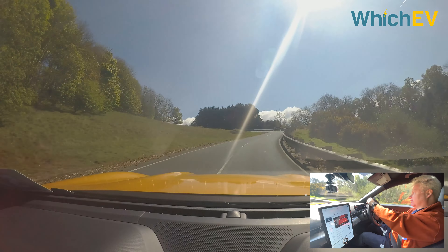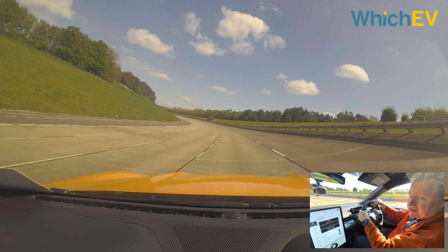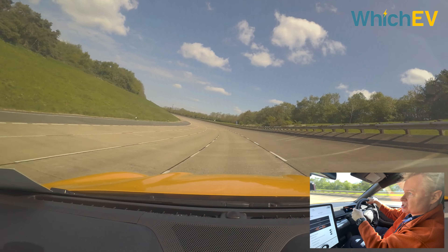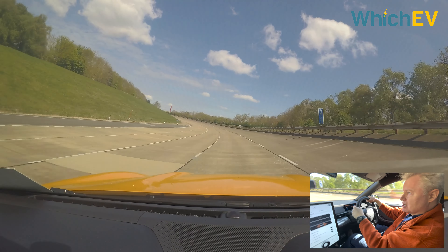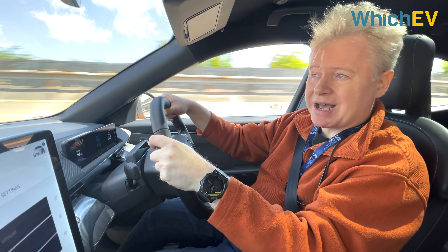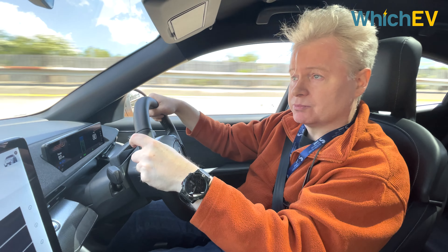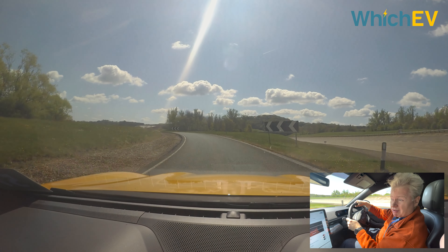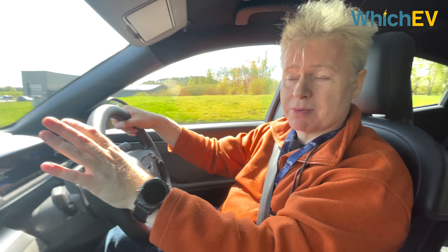On the motorway loop it feels very sprightly — hitting 70 in no time, doing 85 mph easily. It doesn't feel as smooth as the EQS we drove; it feels more like it's going 85 mph, but it's got a lot more pickup. For audio lovers it has a 10-speaker B&O premium sound system. Overall this is an exhilarating drive — the closest we've felt to American muscle in an electric SUV.